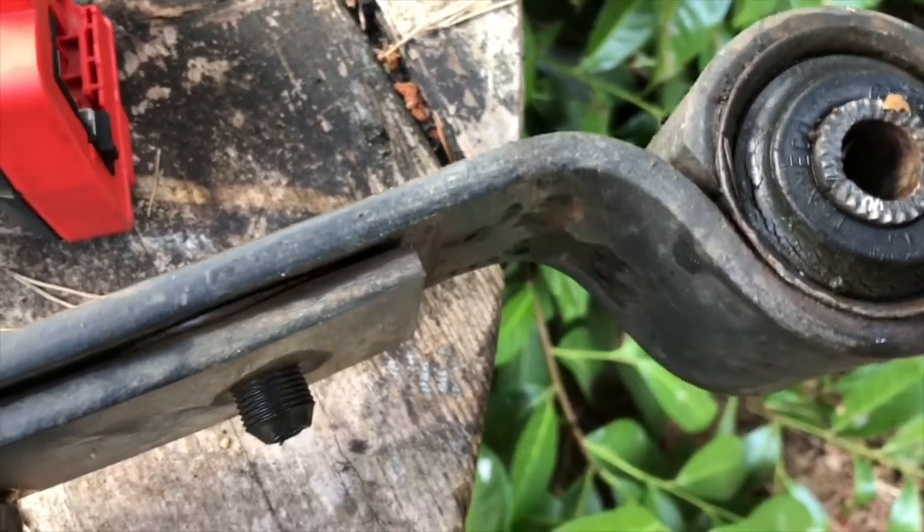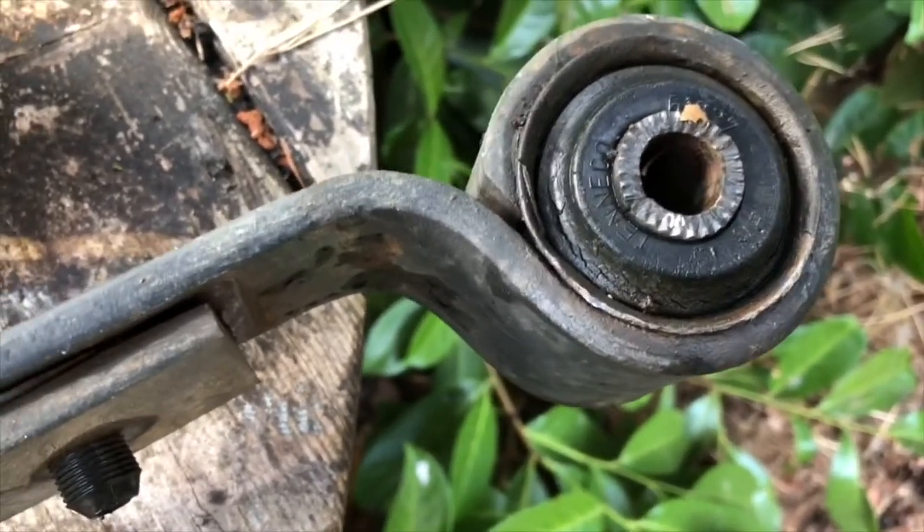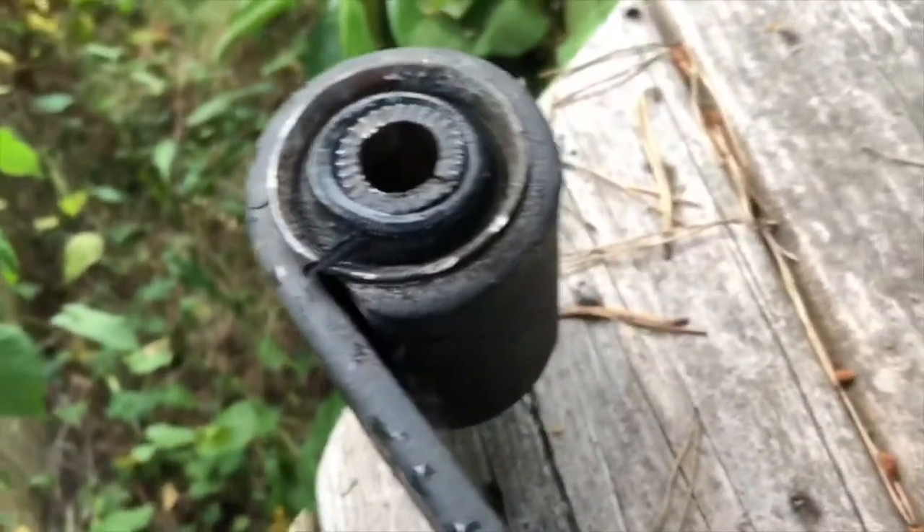And then from there I take my chisel and kabam — hit her a couple times and this whole piece will fall right out. And then I get to move forward and do the same thing over here.